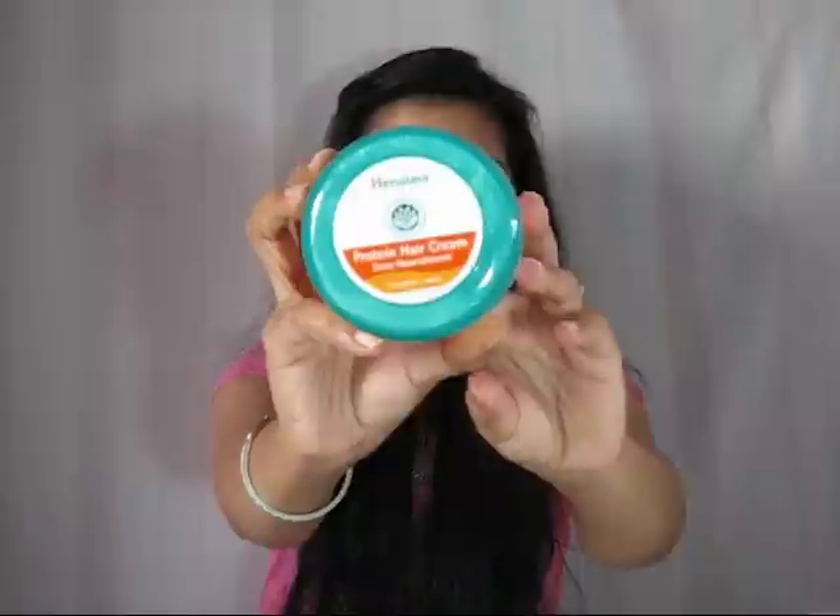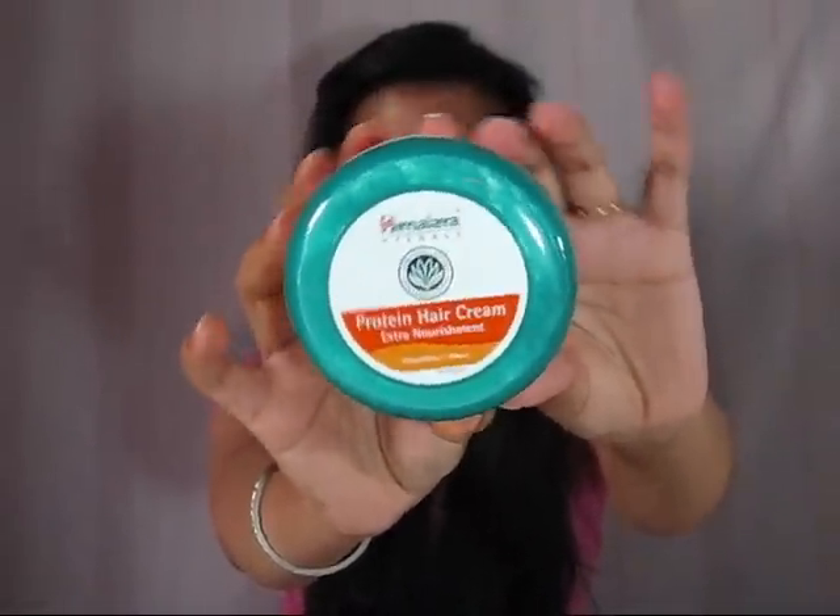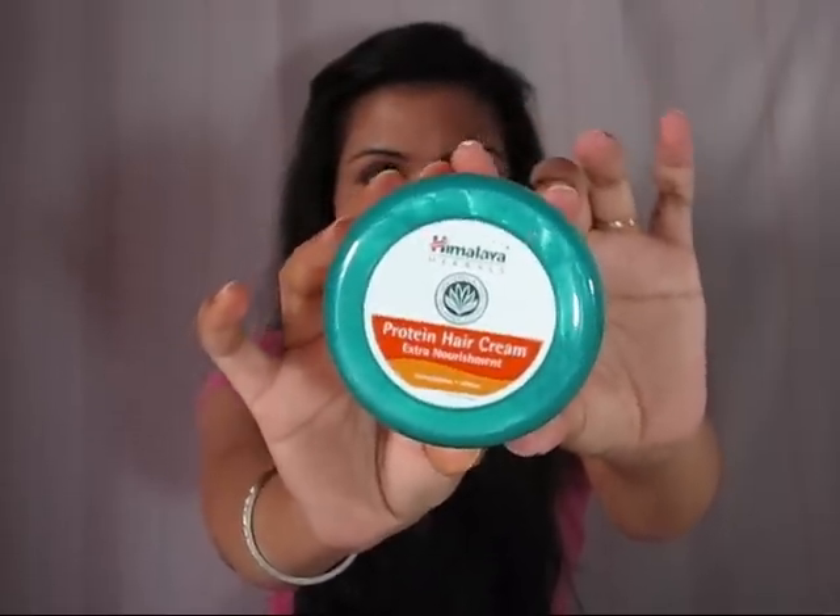Hi girls, today I'm going to review this product which is Himalaya Protein Hair Cream with extra nourishment. I bought this a few days back because the monsoon has started and I need some extra nourishment for my hair, which makes my hair really soft, frizz-free, and manageable. So I thought of purchasing this and I started using it — it's been like two to three weeks I've been using this product.